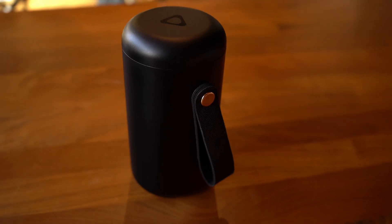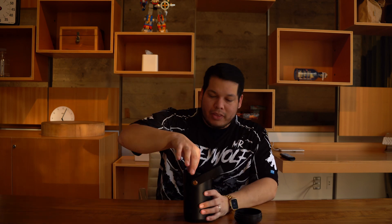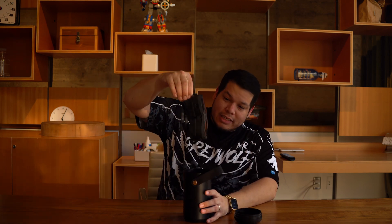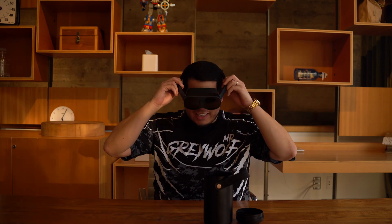What we have here is by HTC Vive — it's a hard shell carrying case for your XR Elite. It has a nice little strap on the side. When you open the top, your XR Elite can just slip right in. Open it up, you've got your little stems and they just click right in. There you have it — this is the XR Elite by HTC Vive. I'm Mr. Greywolf and I'll see you on the next one.